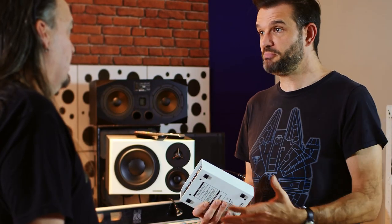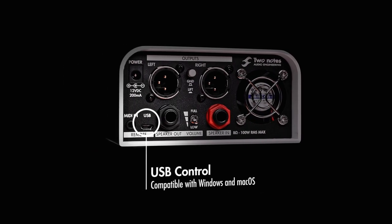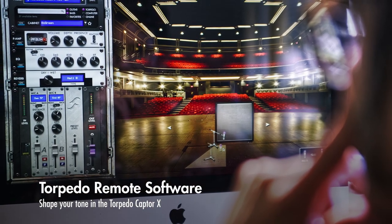So how do you control the software in Captor X? When you want to edit presets — a preset being a virtual cabinet, microphone, micing, and all the effects you can add — we offer different options. If you're at home or in the studio, you can connect via USB to your computer and use our Torpedo Remote software, which gives you access to any parameter on the unit, plus software updates, loading new cabinets, and loading your own third-party IRs.